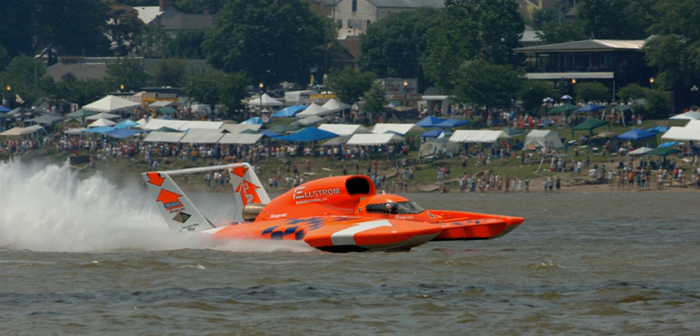A hydroplane, or hydro, or thunderboat, is a fast motorboat where the hull shape is such that at speed, the weight of the boat is supported by planing forces rather than simple buoyancy.